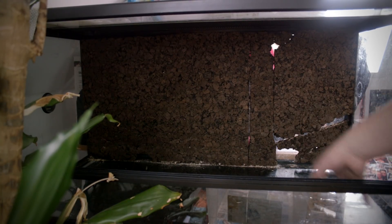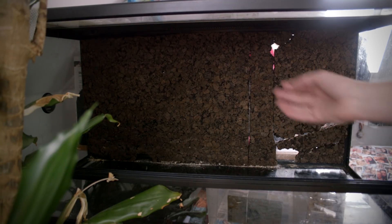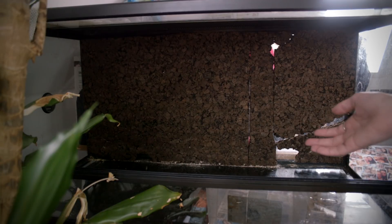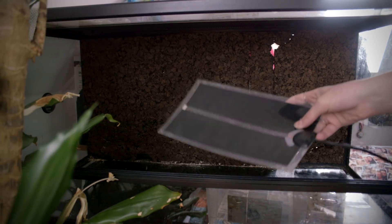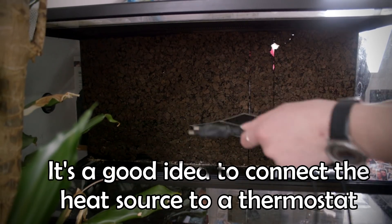Over here to the right I have a heat mat, because like all snakes they really do need a heat source. You can also go with a heat bulb if you want — that's totally your choice — but the California kingsnake does not need any special light, so you can just as easily use a heat mat. Here you can see the heat mat. You stick it underneath the terrarium, plug it in, and you're good to go.